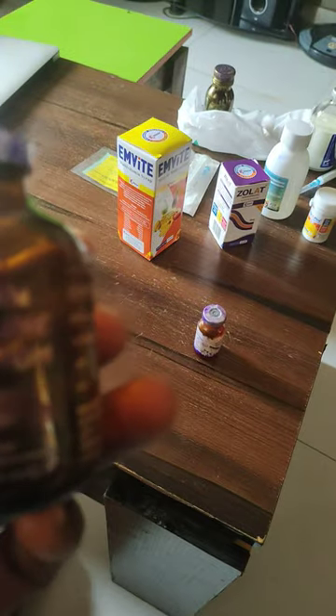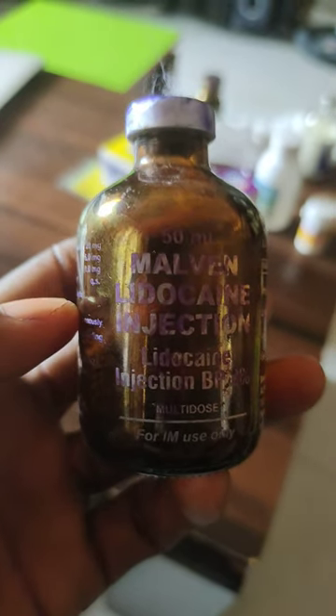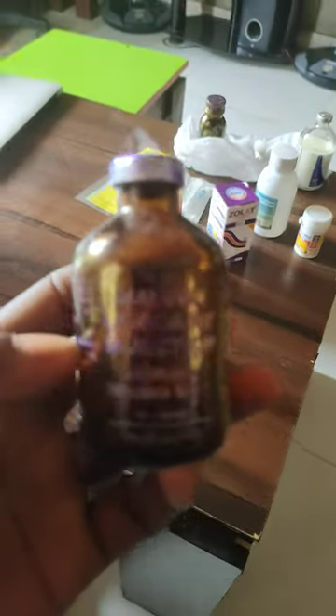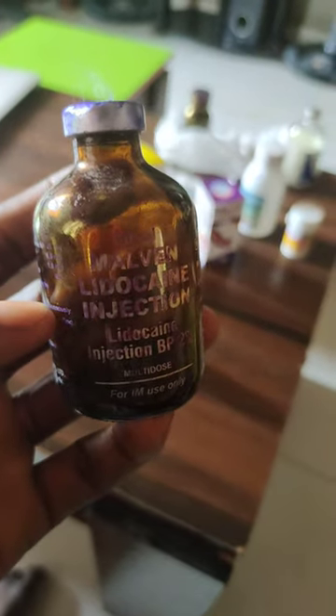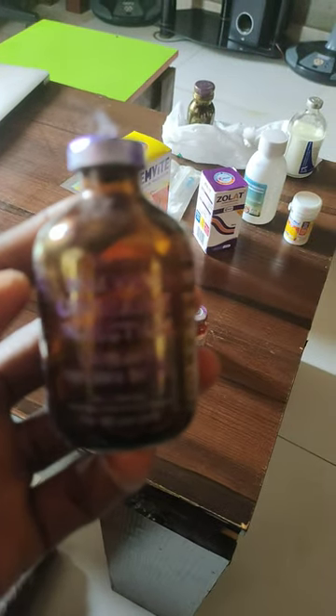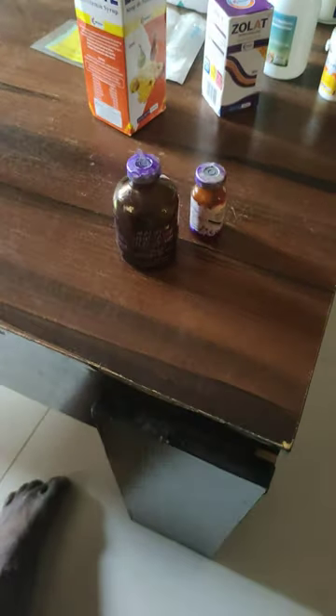You will not feel it. This is the lidocaine just for the wounded area — you can pour it topically or you can inject it on that place. Sometimes you want to close the area; you can inject it in before you cut. You won't feel it.